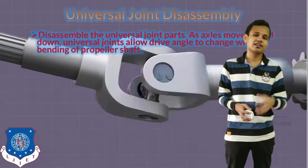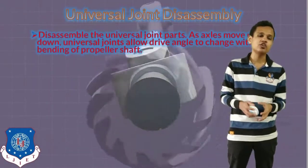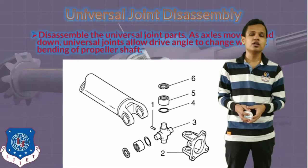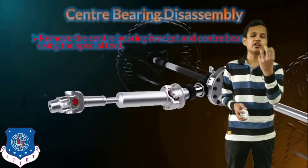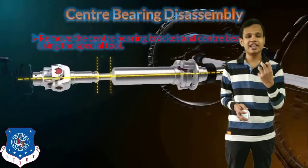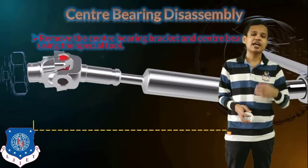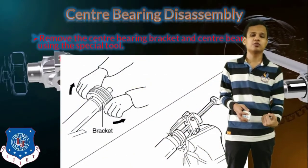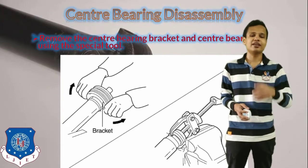Now, disassemble the universal joint part. As axles move up and down, the universal joints allow the drive angle to change without bending of the propeller shaft. That part can be seen disassembled from the universal joint. The next step is to disassemble the center bearing provided for the support of the propeller shaft. If the propeller shaft length is smaller, there will be no center bearing. But if the length is more, the center bearing will be provided. To remove the center bearing bracket and the center bearing, we use a special tool — the bearing puller — which is attached to the bearing and then pulled by pressing it into a press.